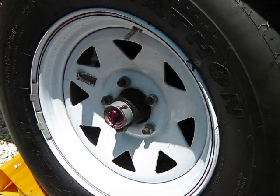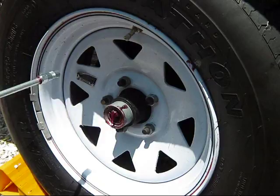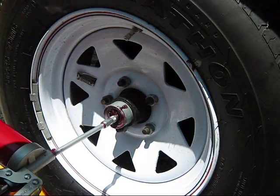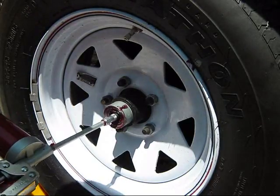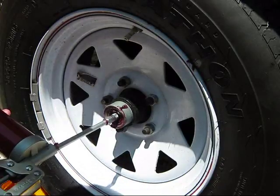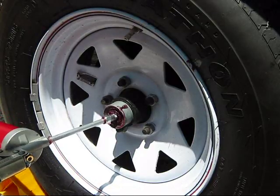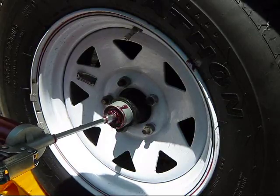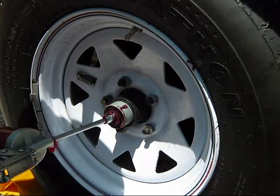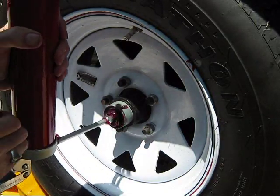Okay guys, continuing on with our grease pumping session. It took me a little while to get the new grease tube in because, as often happens, I developed a trapped air space inside the gun and it wouldn't pump. There's a little purge valve on top — you can undo it, put your finger on, take it off, pump some more, and finally it'll clear the air space and you'll be back to pumping good grease again.